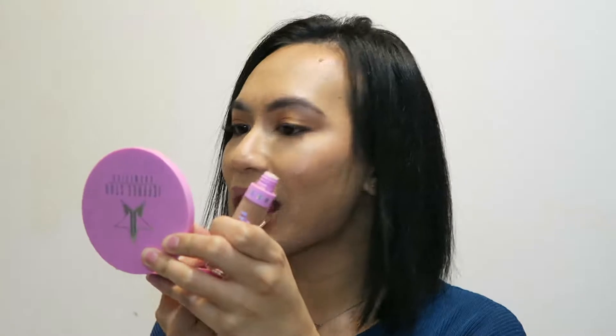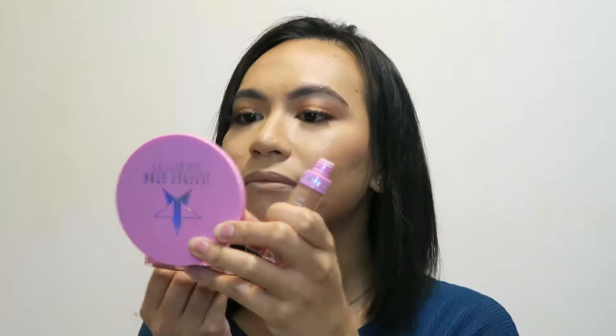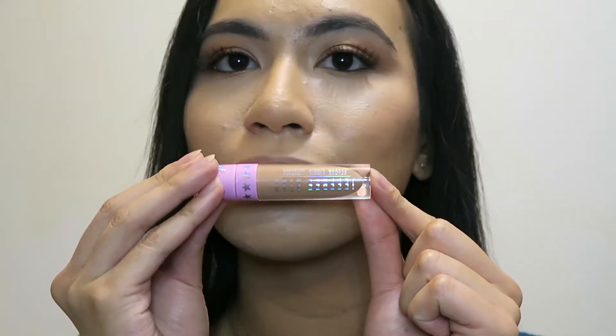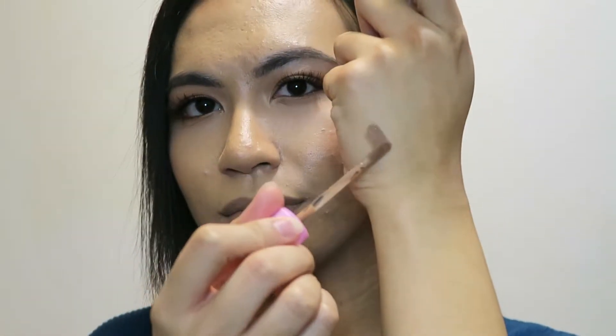First I'm going to start with Baby Daddy. I've had experience with the velour liquid lipsticks already, and you definitely have to give these a good shake before applying. That's Baby Daddy — I really love this color. It's like a browny, deep sort of nude, but not too pale for my skin. I would wear this as like an ombre effect. What I love with Jeffree Star's liquid lipstick is that it's very comfortable on the lips — very light, not heavy.